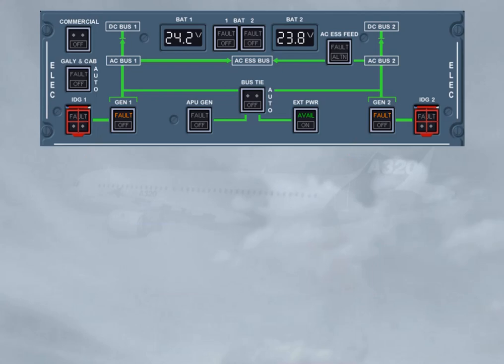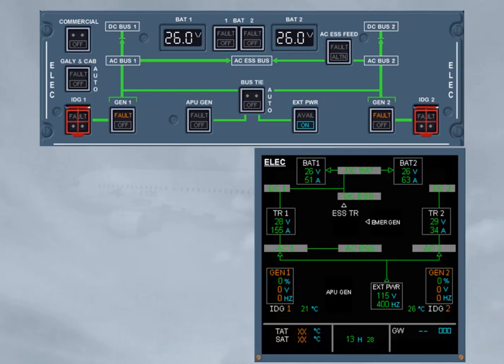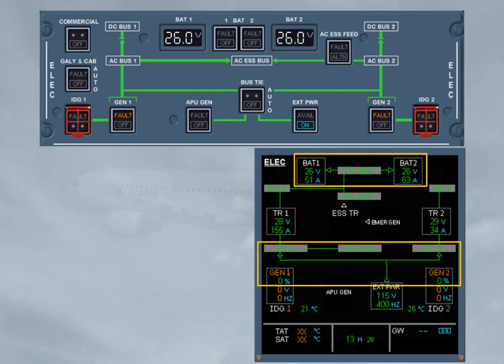As the battery voltage was below 25.5, a charging cycle of 20 minutes is required. For that, the external power push button must be momentarily pressed. So the avail light is replaced by the blue on light, indicating the external power contactor is closed. You may confirm that the external power supplies the AC buses via the bus tie contactor, BTC logic. Also, you have to check that the battery contactors are closed and the batteries are charging.